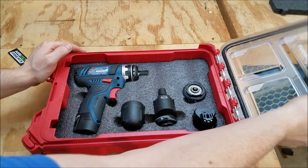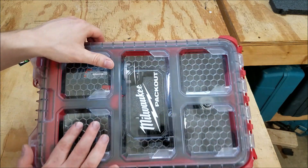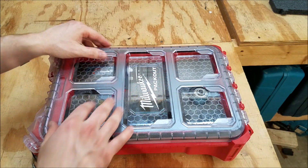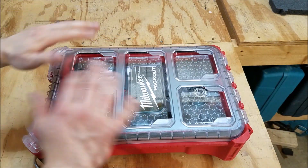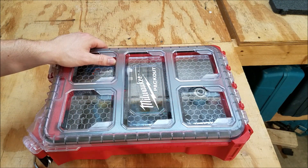One thing to note: the Kaizen website does cover this. If you've got a clear top case like this — like the Milwaukee Packouts — don't leave it out in the sun, because it'll have the greenhouse effect and can actually melt the foam inside. So if you work outside a lot, make sure you keep these out of the sun.